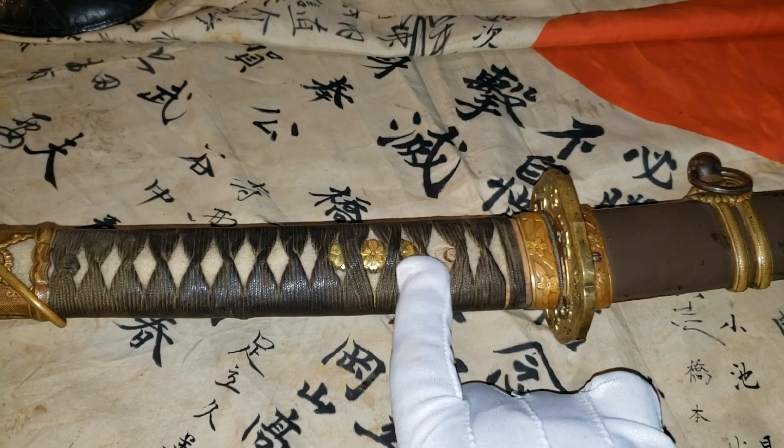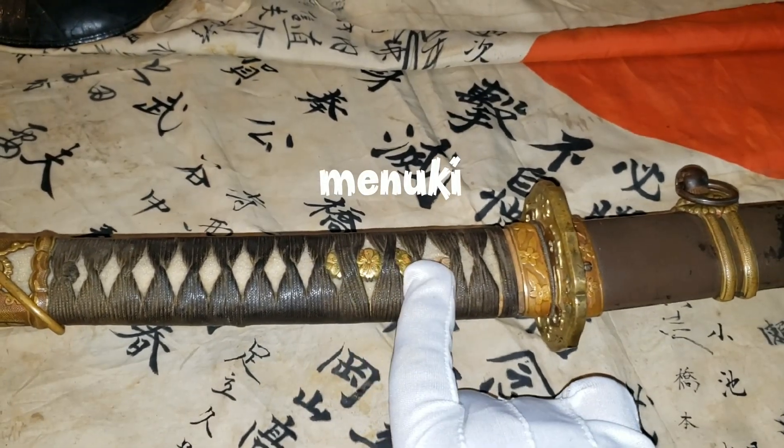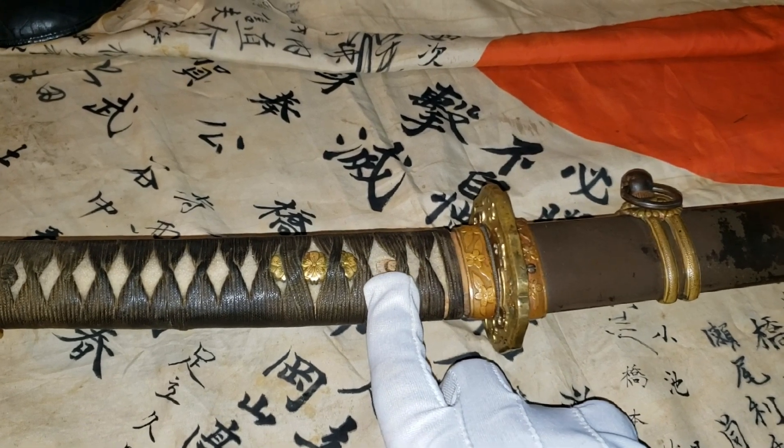This decorated brass piece here is called Menuki, and the wood bamboo peg here is called Mekugi.